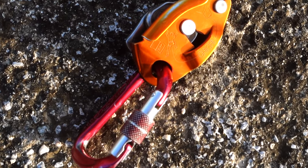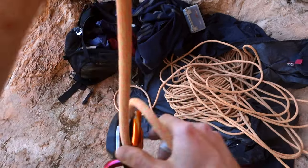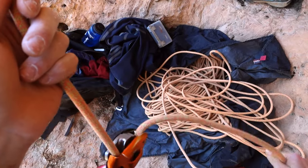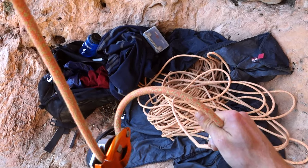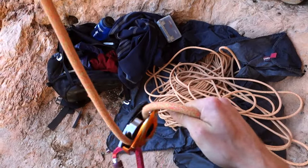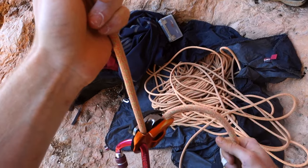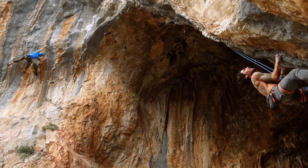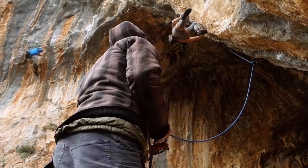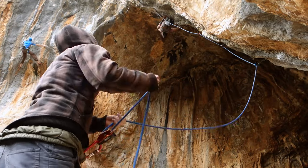Hey everyone, Manny here, welcome back to the channel. It's been a long time since the last gear review episode, so I thought why not make a review of one of my favorite belaying devices, the Grigri. I picked the Grigri for a number of reasons: first, it is my absolute favorite for sport climbing. Secondly, I've been talking about creating more beginner-specific content, and if you're a beginner unsure which belaying device to use, you should get used to the Grigri as properly and as quickly as possible.